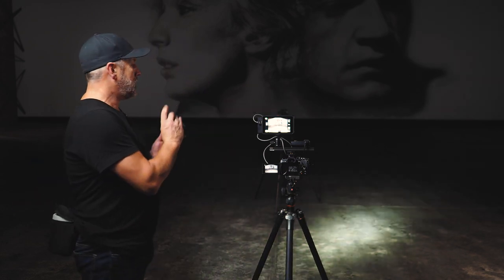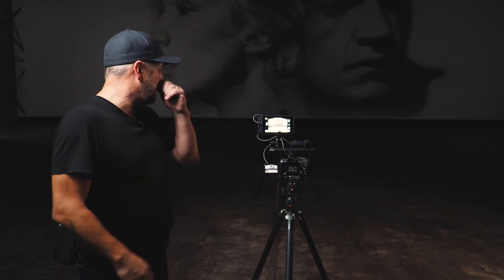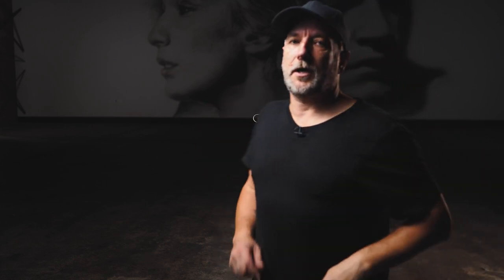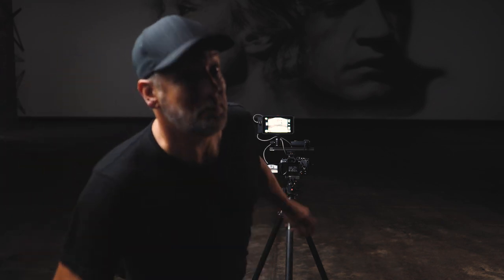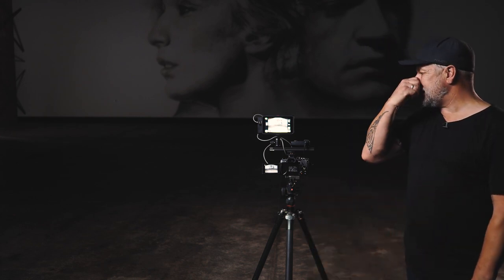I've focused up on the tripod using a line on the ground. I want to quickly mention - when you're looking at the screen recording it looks really bright. I'm using live view boost mode on the Olympus camera, which many mirrorless cameras have. It allows you to see the background, and I'm leaving it on so you can see the scene we're working in. Now I've switched to manual focus so the camera won't go hunting in the dark.